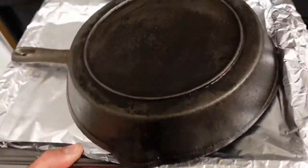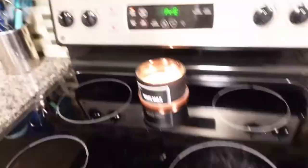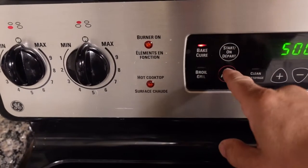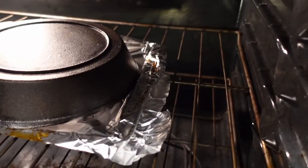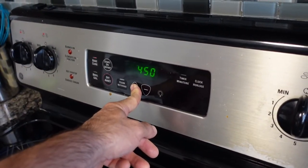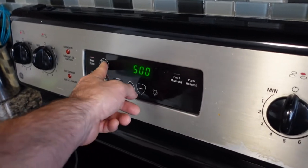I put it into the oven for one hour each time I do the oiling process. It is almost two in the morning, so I'm just going to let the pan cool down in the oven overnight and come back to it in the morning. The next morning I'll put the oven back to 500 Fahrenheit and oil it down one more time. You can see it's looking a lot better than it was initially.